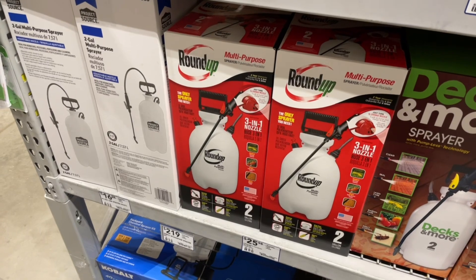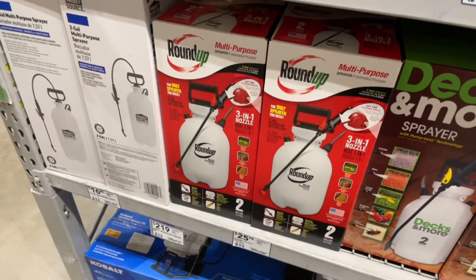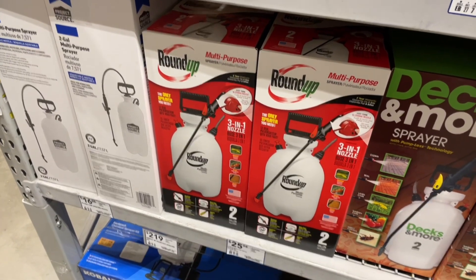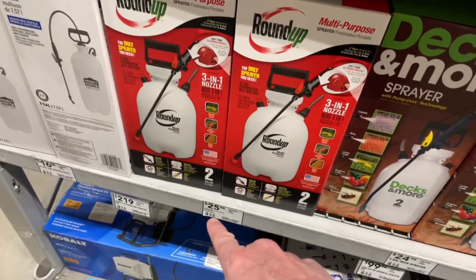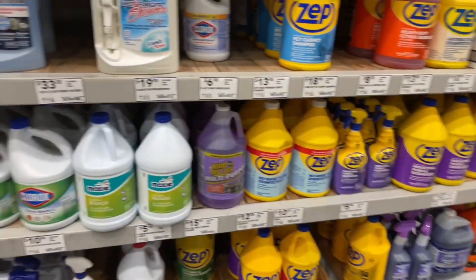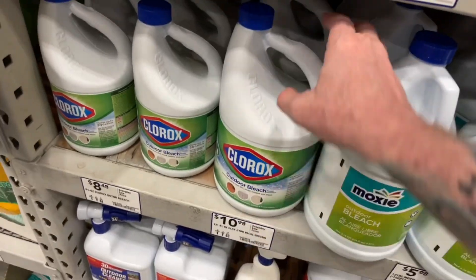Let me show you why. If you're of a mind to do it yourself and your roof is walkable and you're comfortable up there — or even if you're not — at least understand what you're paying for with a soft wash. If you were to do it yourself, you need a garden sprayer; get a two-gallon one. That's about $25. Now let's break it down: when they say sodium hypochlorite, what that is, is bleach.